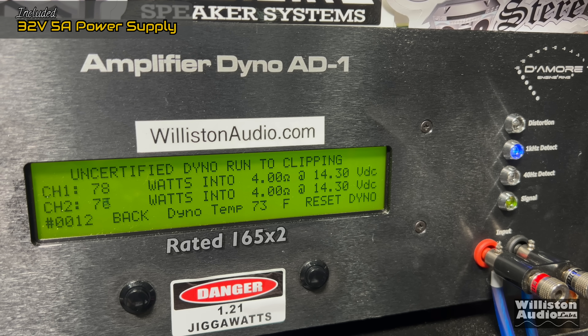Let's try it uncertified up to the clipping point. That first certified test was to 1% distortion. We get around 82 watts or so per channel on the uncertified test. Next up, we'll do the dynamic test, which sends a pulse 1-kilohertz tone into the amp to check its dynamic capability. These TPA chips do not have a lot of dynamic capability, but we got 97 watts per channel — again, well shy of the 165 by 2 it's rated.